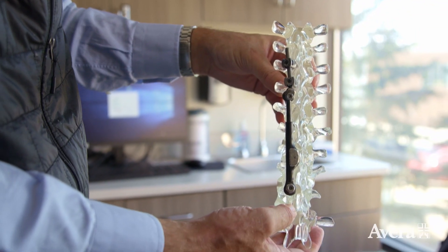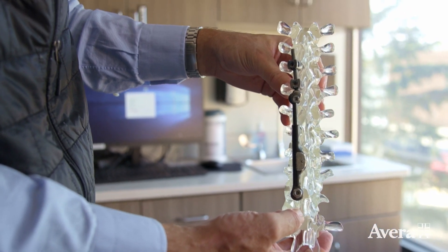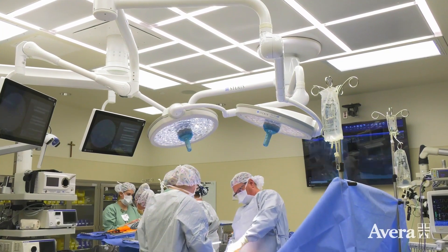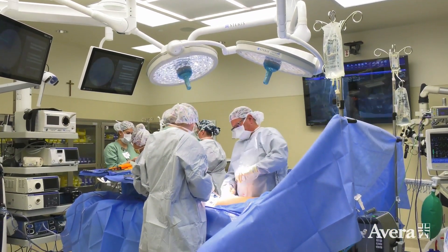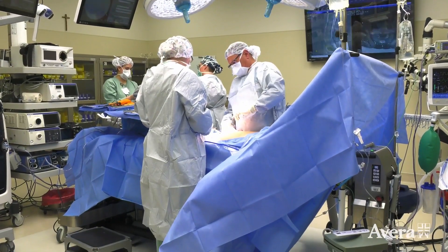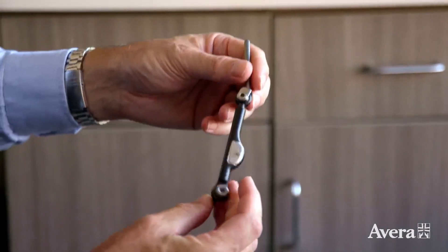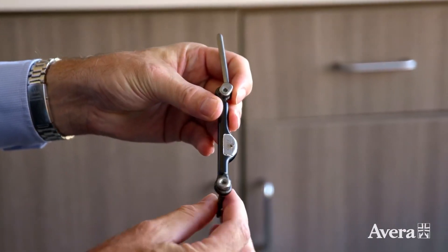The downside to fusion surgery is that you're taking a young person and eliminating movement over say two-thirds of their entire spine. This new device is an internal brace — from a mechanical standpoint it's a pretty simple device. It goes inside the spine, a one-hour operation — you get a hold of the spine with a couple screws and put a distraction device between those points.